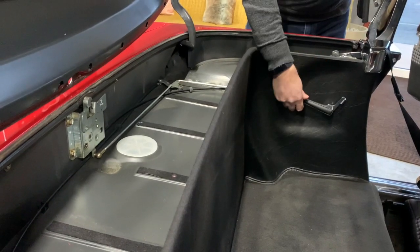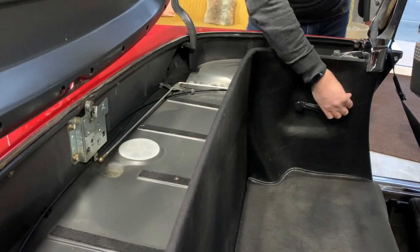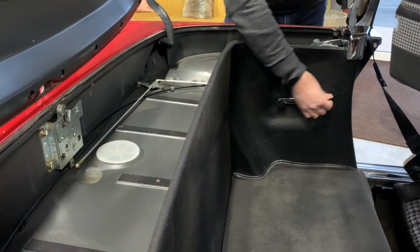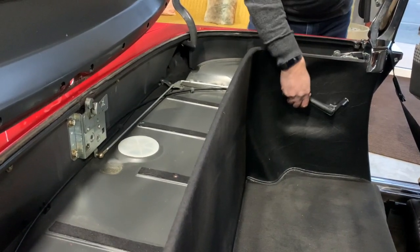With the deck lid up you can see the mechanism move as that handle is adjusted — forward to tighten and backwards to loosen. You can also see the small handle which, when it's down, releases the roof, and when it's forward, locks that pin in place for both the hard top and the soft top. Forward to lock, backwards to loosen.